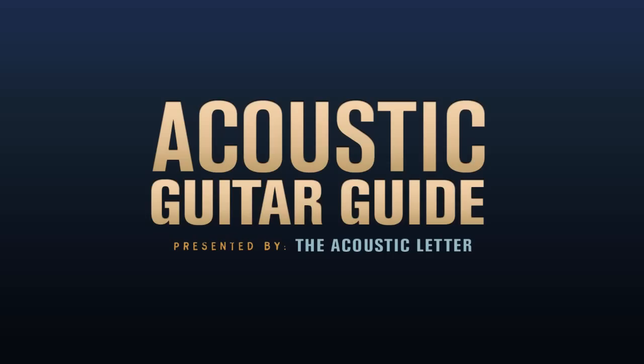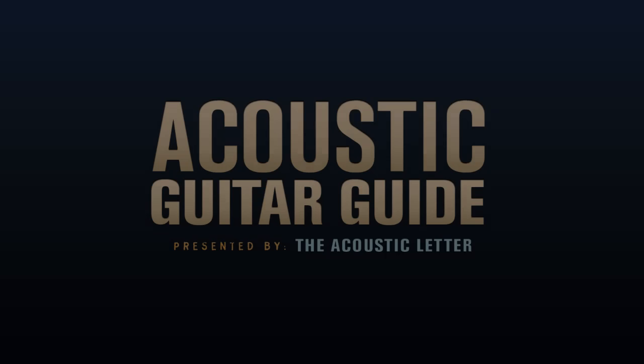Sign up at the end of this review to get my personal gear list. Hey folks, Tony here from the Acoustic Letter. Today we're going to be discussing body shapes and sizes of acoustic guitars. After we're done here, you'll have enough information about the various body shapes and sizes so that you can make the best choice for your particular playing style or your particular comfort level.